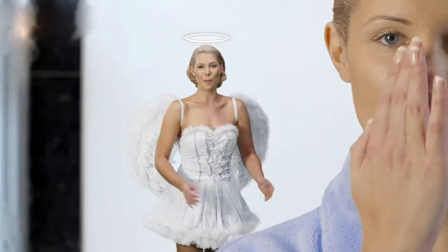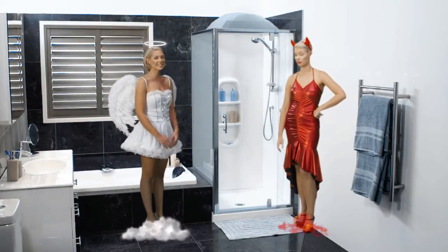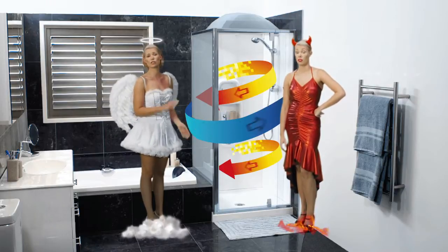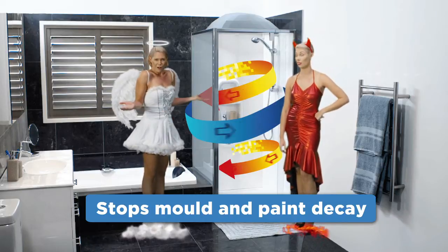I can't see a thing! She needs a steam stopper! What's a steam stopper? It's a cap that fits on top of her shower. So? The steam stopper stops steam so there's no condensation on the mirror, and I suppose it stops mould forming and paint decay too? Of course!